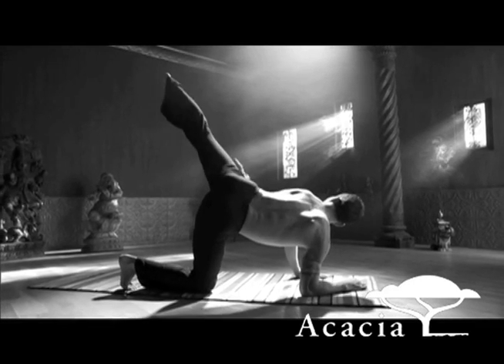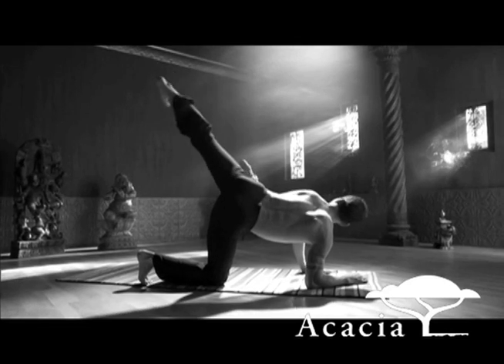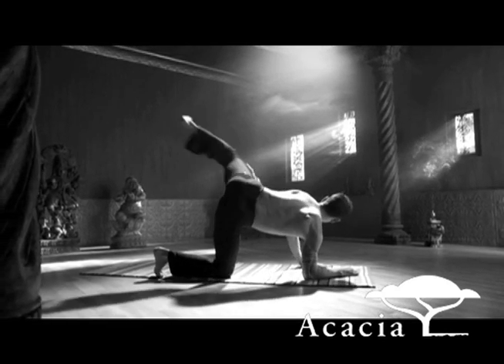Leg lifts — lift the straight left leg as high as you can on the exhale. Then lateral knee strikes. Exhale, left knee into the shoulder. Inhale, extend. Exhale, knee to shoulder.